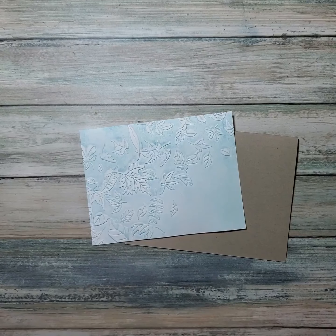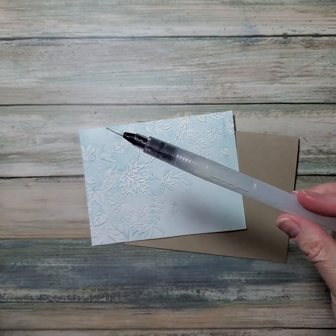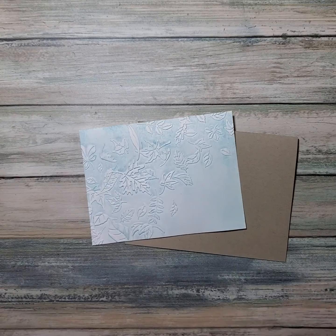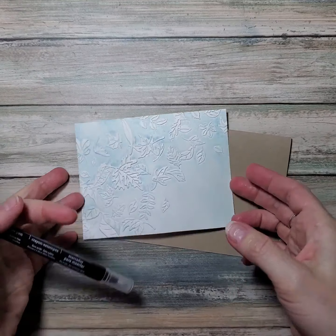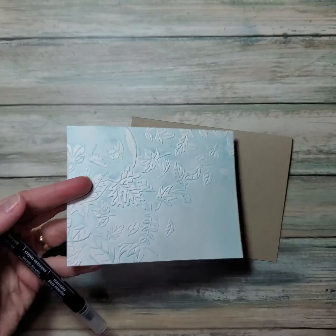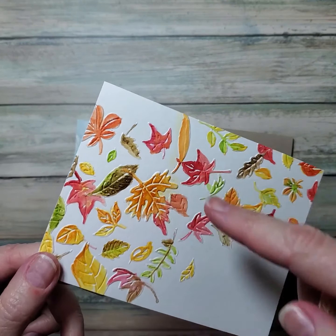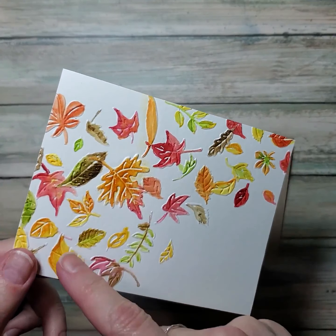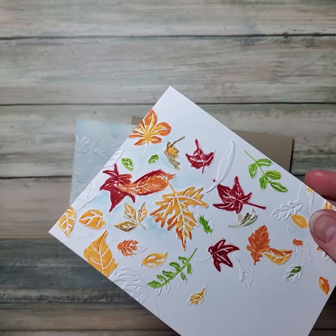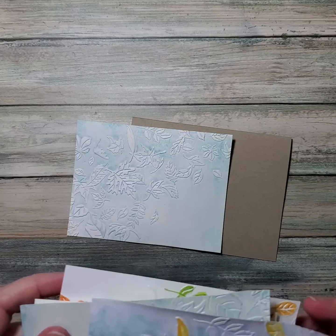I experimented a lot — I used an aqua painter and it was a little bit hard to control, although it had a really nice look. But a lot of the water was going down into the cracks. Then I tried straight markers and that didn't blend very well, although it did make nice white veins between things. So I have a product right in the middle — it's the blender pen, which is basically a colorless marker.